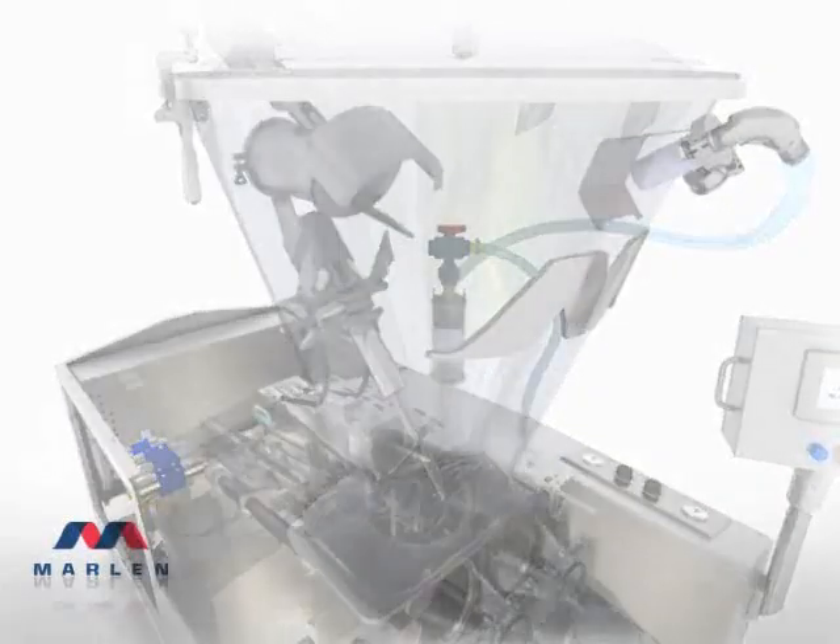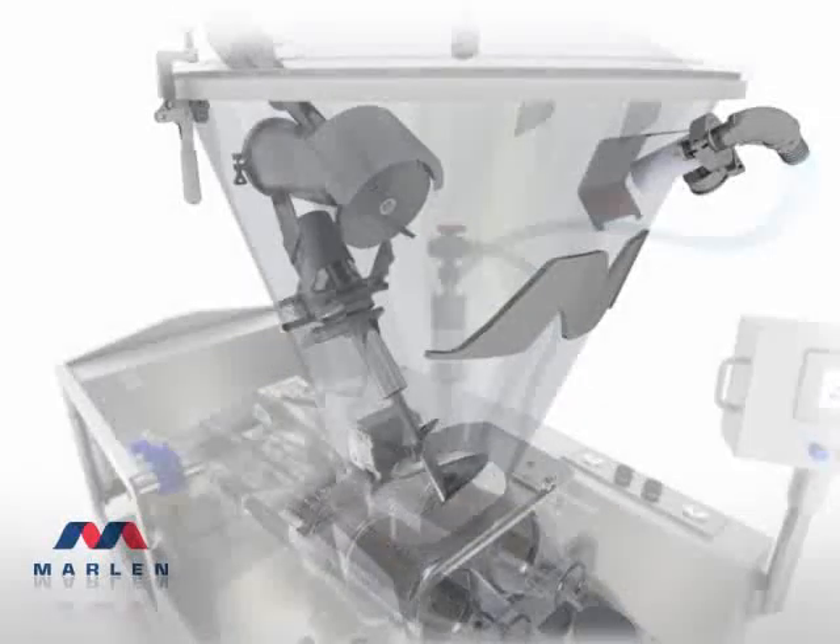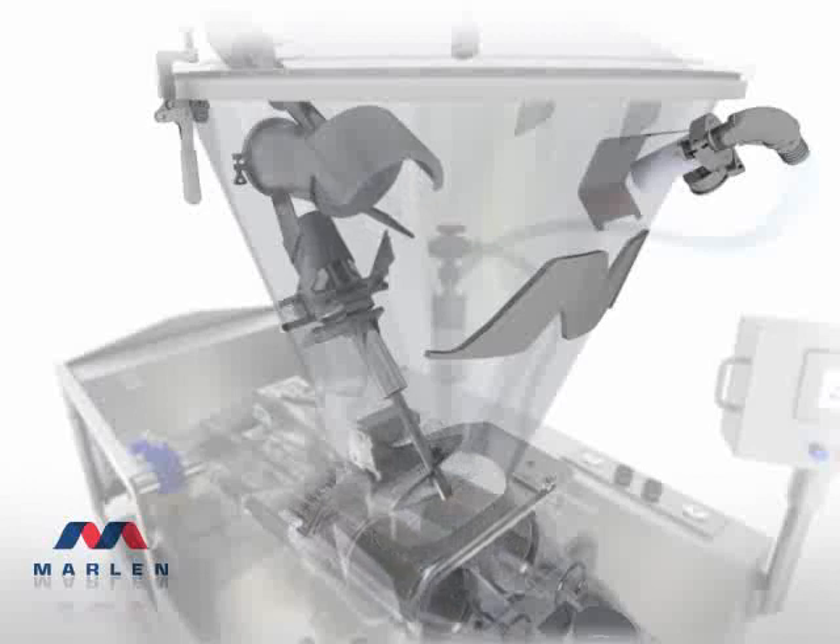The story of Marlin's superiority begins in the vacuumizing hopper of the Opti 200, because no other pump removes air as efficiently or better maintains product integrity. Drawn through the hopper's 8-inch inlet pipe, product is diffused across Marlin's patented sheeting valve.